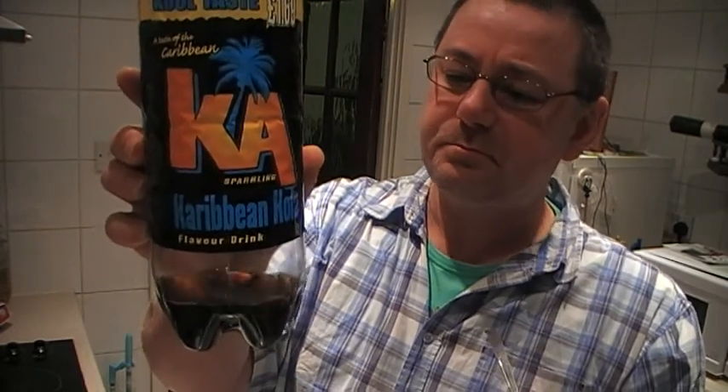Starting to go off the taste of this drink, to tell you the truth — it's the Caribbean Cola. Tastes a bit of aniseed, I mentioned that in my last video, a bit of aniseed sort of aftertaste.